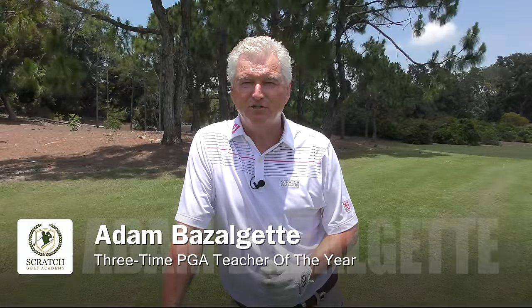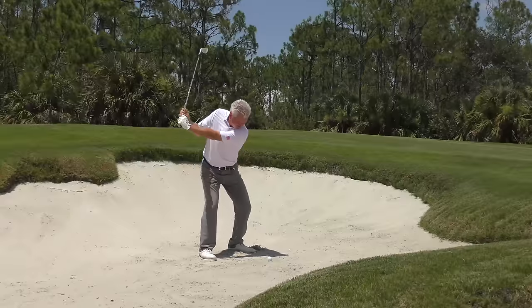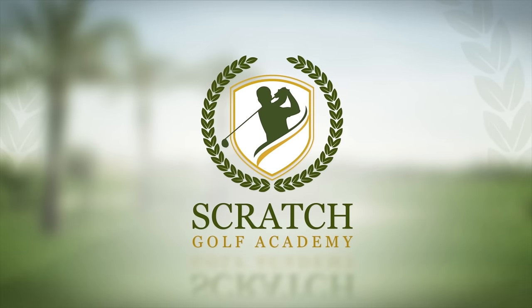Hi, Adam Bazalgette here, founder of Scratch Golf Academy. Today's subject is how to stop rushing your downswing. I'm going to give you three categories that I think really hurt people in that area and give you some drills and ideas that'll help you master it a little bit.